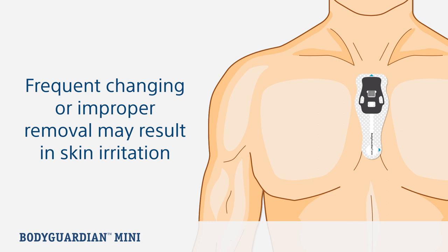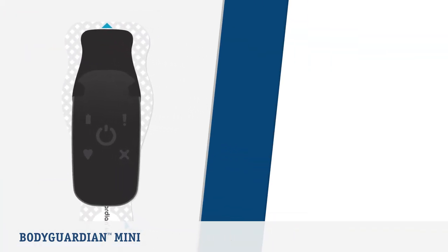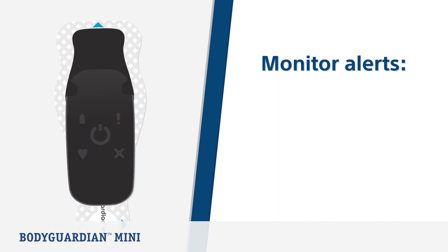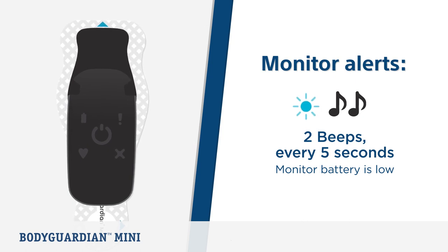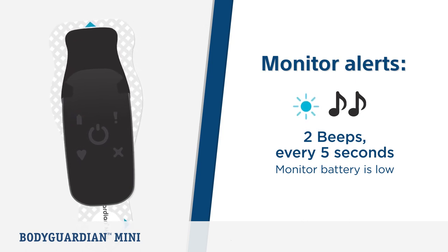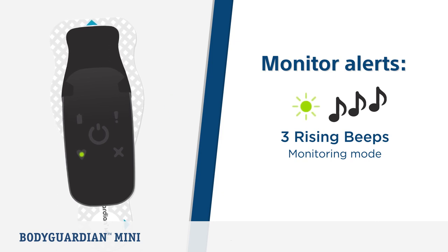Now let's look at the various monitor alerts. The BodyGuardian Mini is intentionally designed to be discreet. If you hear two beeps and two blue flashes every five seconds, this means the monitor battery is low — charge the monitor immediately. The monitor typically takes up to 90 minutes to charge. If you hear three rising beeps and the monitor is blinking green, this means the monitor has flipped into monitoring mode after checking contact.